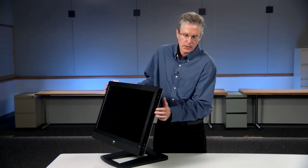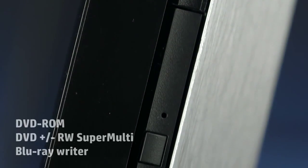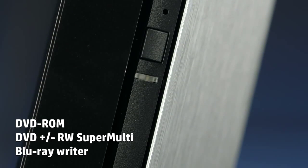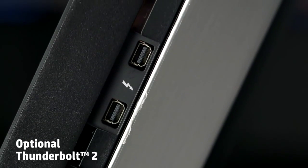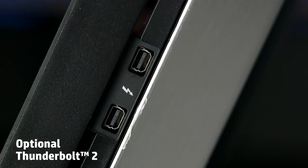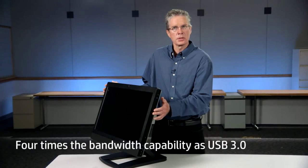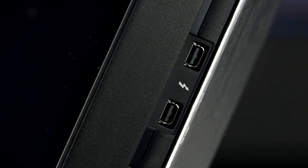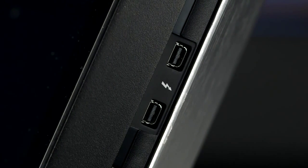In this unit here we have an optical drive. The optical drives we support are DVD-ROM, DVD rewrite, and a Blu-ray writer. Optionally, you can remove the optical drive and install a Thunderbolt 2 module, which provides up to four times the bandwidth capability of USB 3 and is very attractive for digital media and entertainment markets.